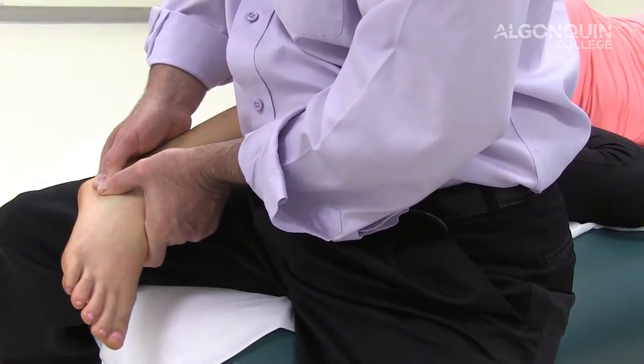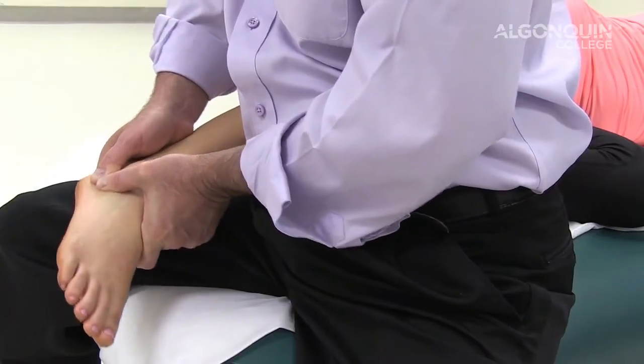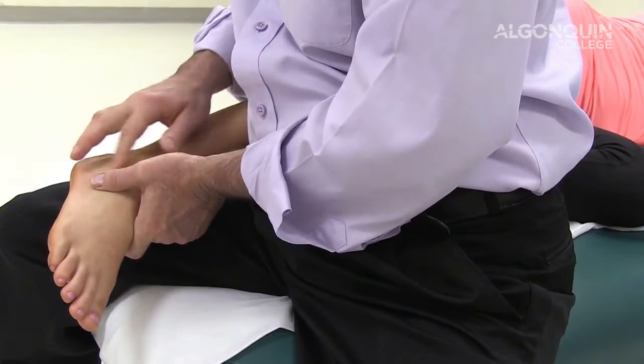Doing a medial tilting, you're looking for excess movement, pain, or discomfort of the lower foot.